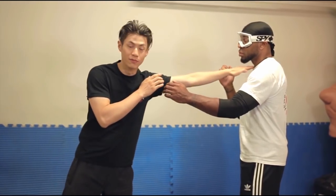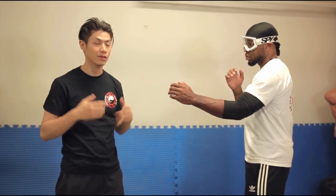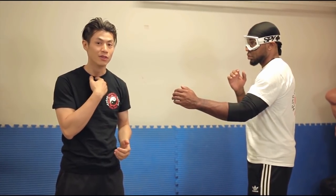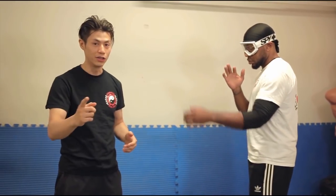Another target you can aim for is the throat. Those are very important targets that will devastate any opponent regardless of their size, because you can't train your Adam's apple, you can't train your trachea, and you can't train your eyeballs.